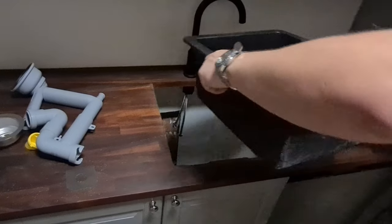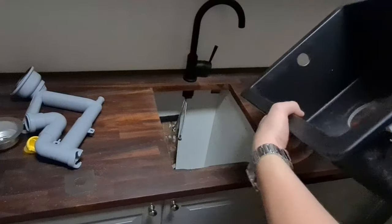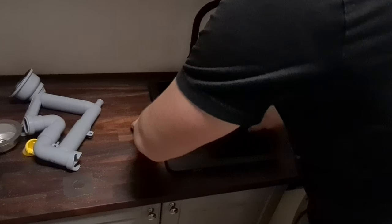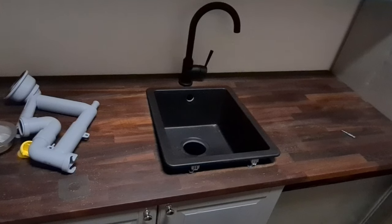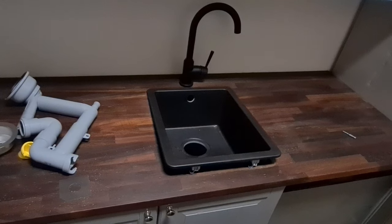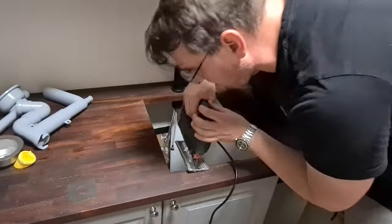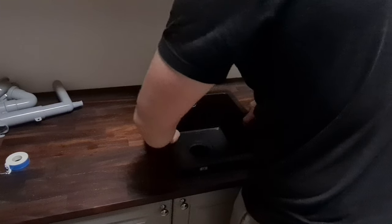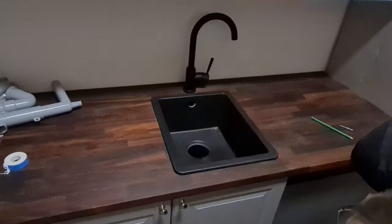Now I'm going to install the sink into the countertop — you can see the clutches are in place. As we can see, it does not fit; I have to cut off a bit of the countertop in those places. Now we are going to put the sink into its place — everything fits perfectly.